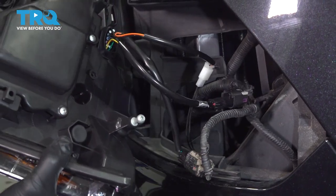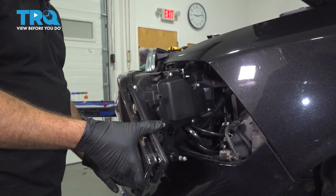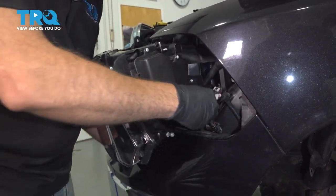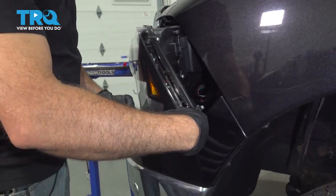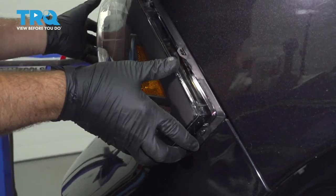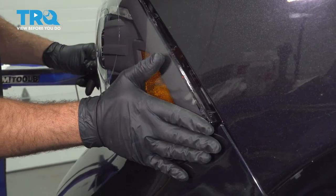I'm going to go ahead and install our light assembly. I'm going to install the inboard part of the lamp first — kind of line that up. At the same time, we want to go ahead and tuck our wires inside. When we line this up, there is a ball stud right here; those are going to line up with an insert on the inside. Once it's in there, we're going to push our headlamp straight back and it should snap into place.